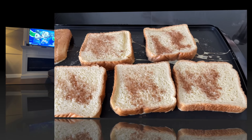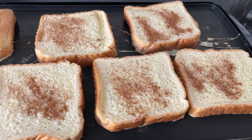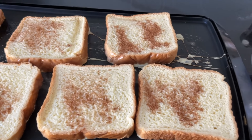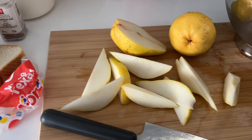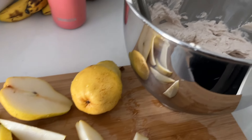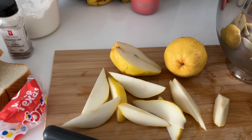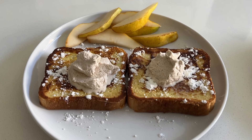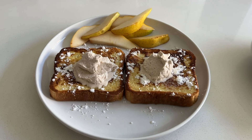I am making a Thanksgiving brunch today — pumpkin spice french toast. We are going to have some Bartlett pears with it and some pumpkin spice whipped cream on top. Here is mine — this is how it turned out. The family loved it, so I am really looking forward to eating some.